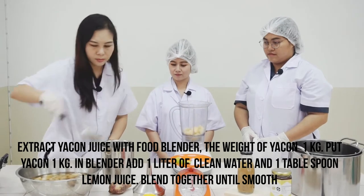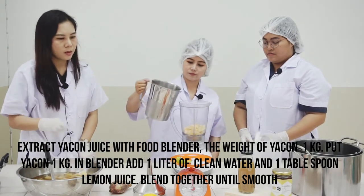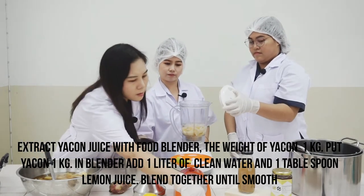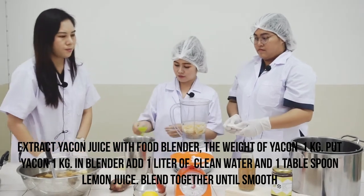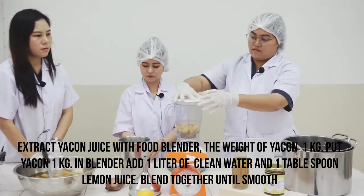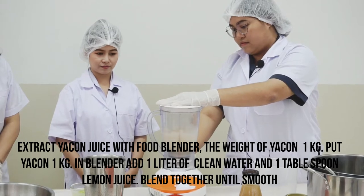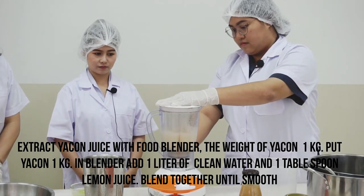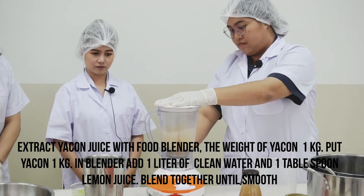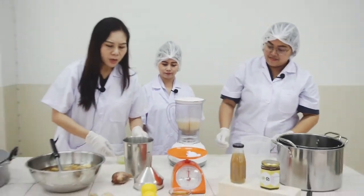We extract Yakon juice using a food blender. Put the Yakon in the blender, then add 1 liter of the lemon water and 1 teaspoon of lemon juice. Blend them together until smooth.